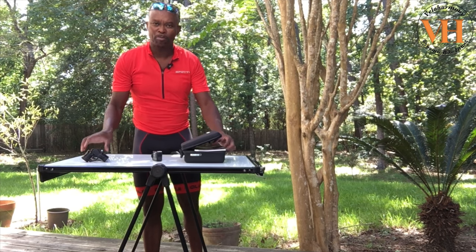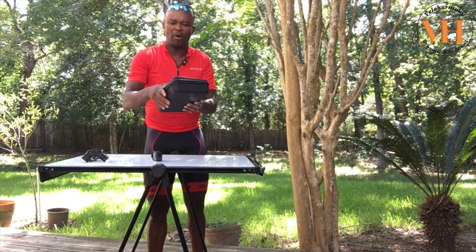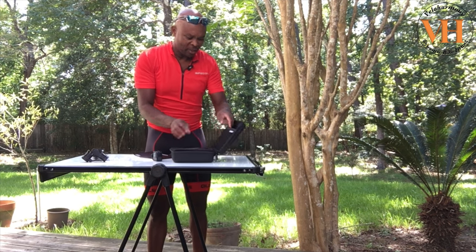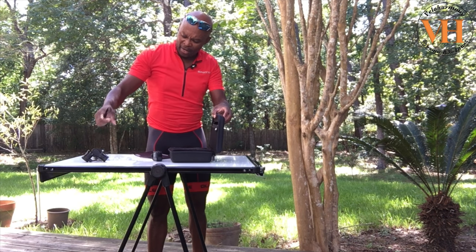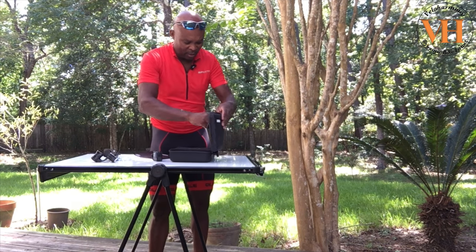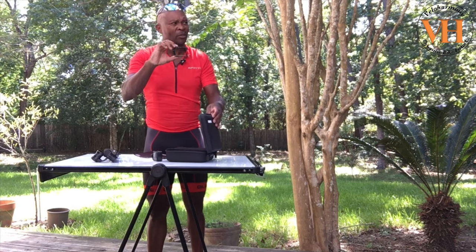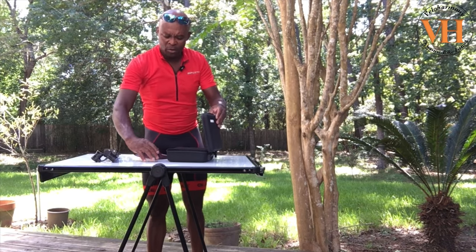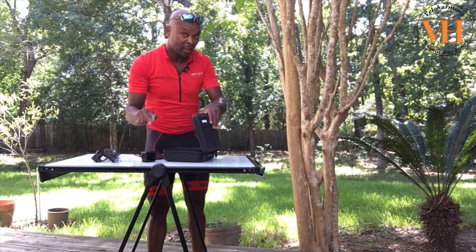I'm going to start with the pros first. You get this nice rubberized case. In there, they've got a partition, and they basically give you this security latch that you can tie on to the bottom of the gimbal — I didn't bother using that, it just stays in here. You've got an attachment for the GoPro Hero 3 and Hero 4. There's also an attachment, the case for the Hero 5 Black, which is on my camera already. It does not come with the camera.